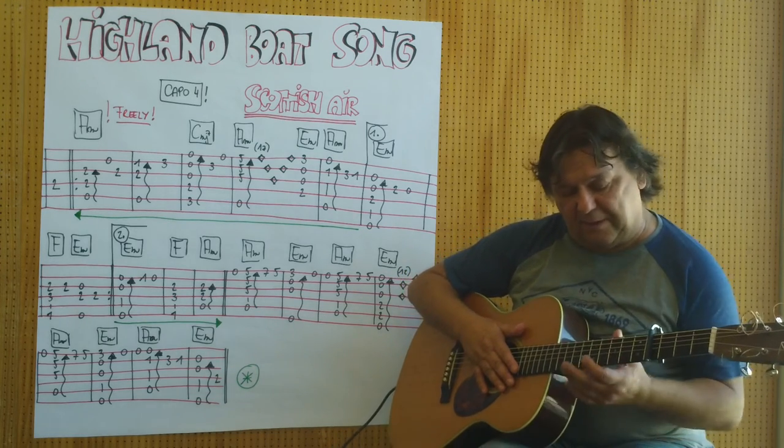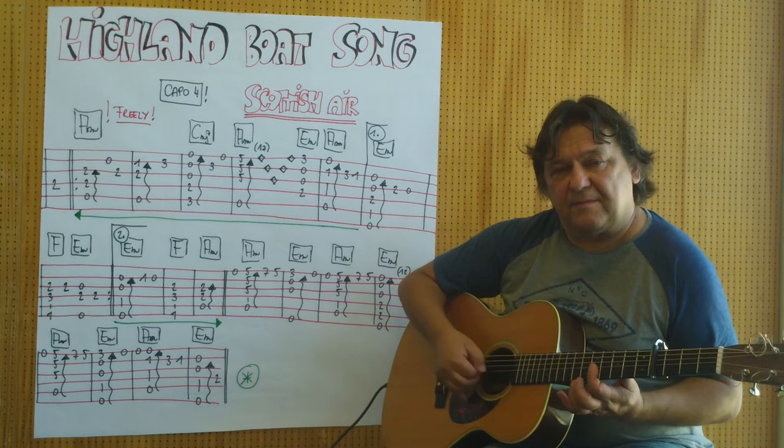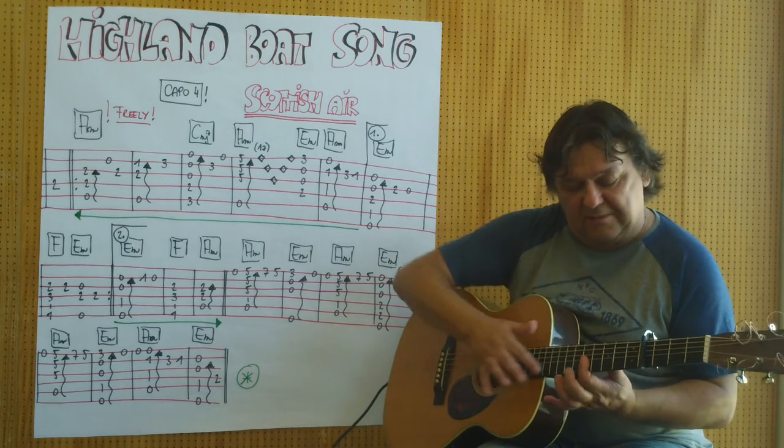Jetzt kommt Barré über die ersten drei Saiten. Wenn ich das gespielt habe, bleibe ich mit dem Zeigefinger.